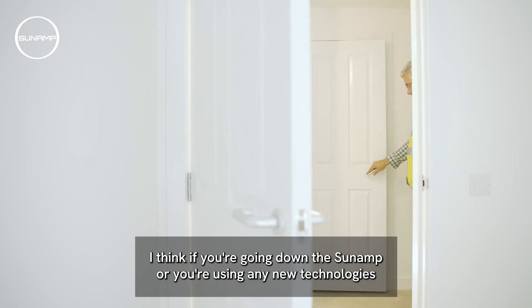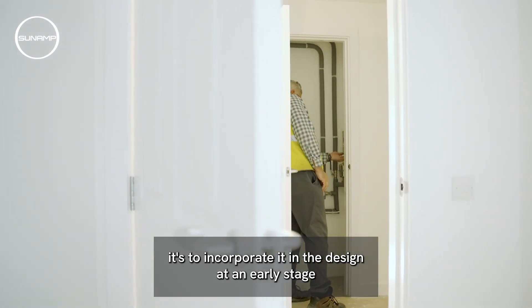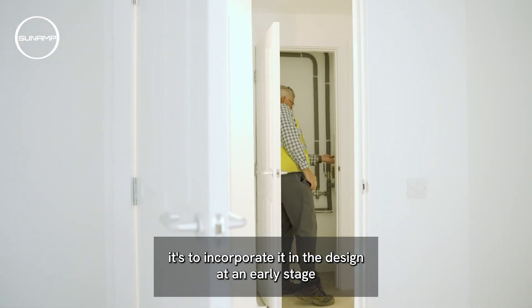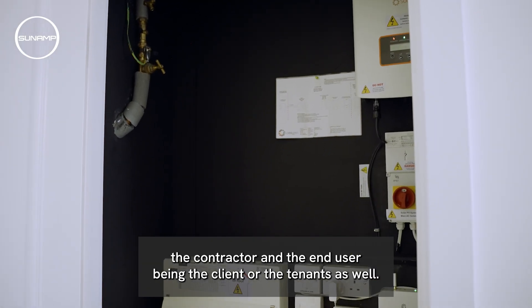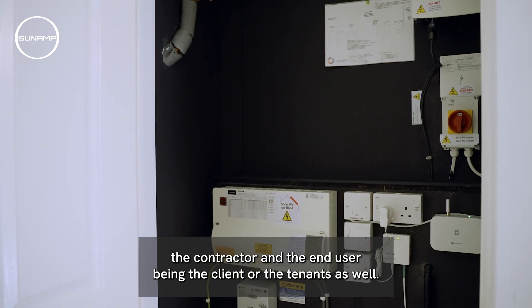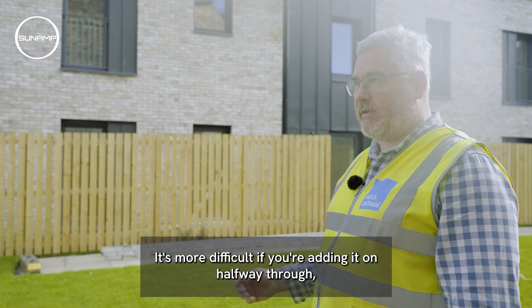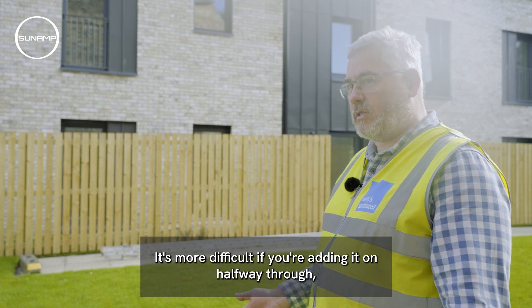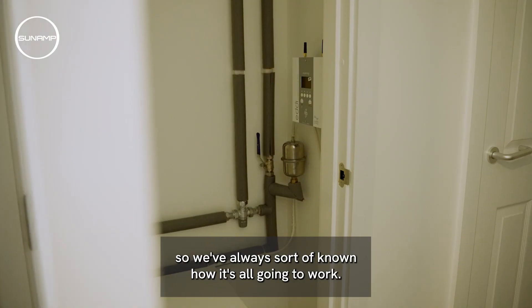I think if you're going down the sun amp route or using any new technologies, it's important to incorporate it into the design at an early stage. That way you've got more fluency coming through from the design team, the contractor, and the end user — being the client or the tenants. It's more difficult if you're adding it on halfway through, whereas here it was designed from the ground up, so we've always known how it's all going to work.